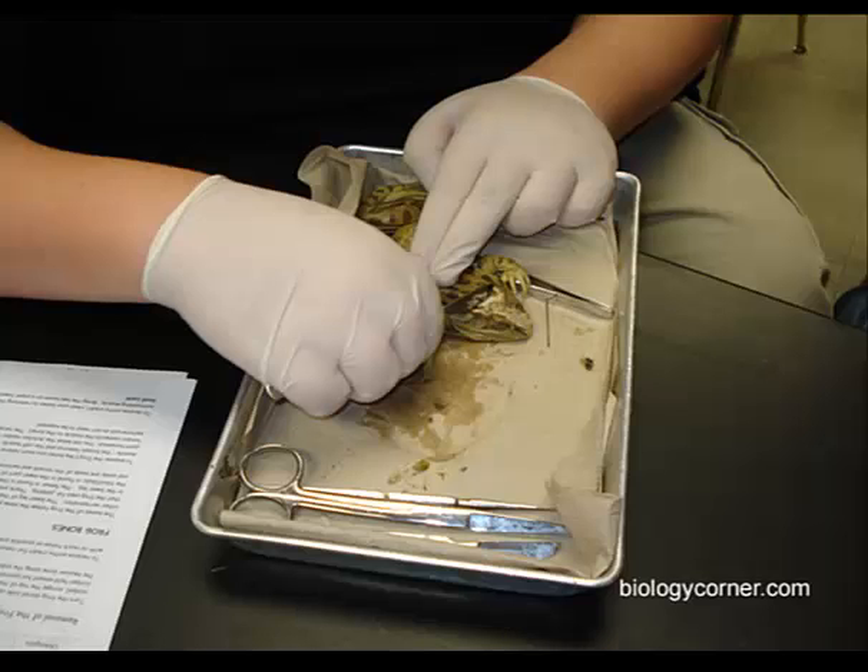If you get to it, you can dissect the nervous system. You'll be responsible at least for identifying it. Dissecting the nervous system is going to take a good amount of care and skill.